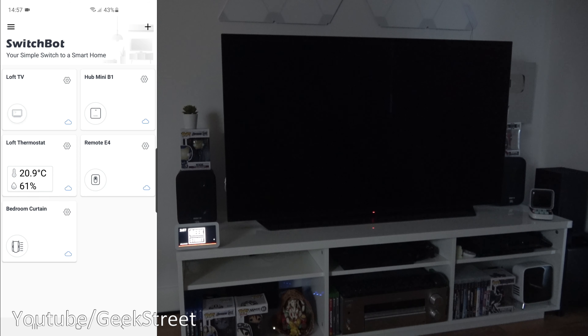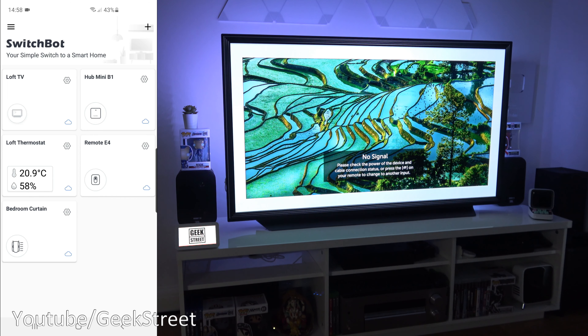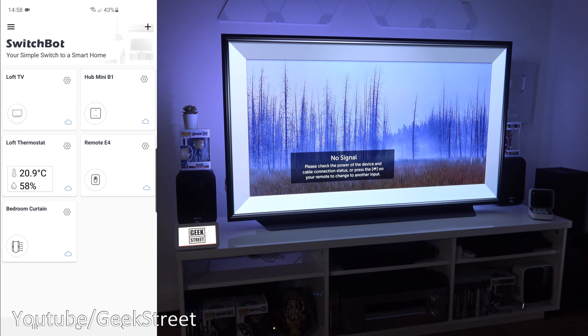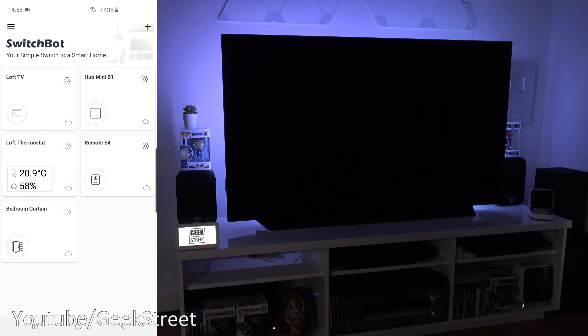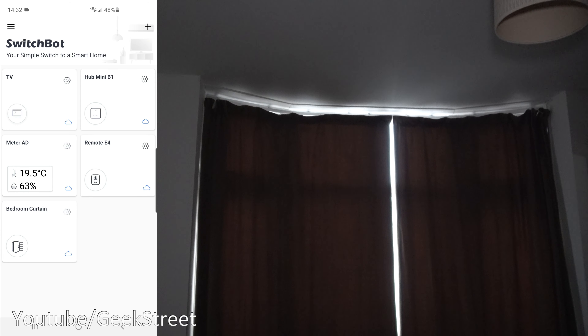Voice control also works for devices added via the Hub Mini. With Alexa: 'Turn on loft TV' — works. 'Increase volume on loft TV' — works. 'Decrease volume on loft TV' — works. The same is available with Google: 'Increase volume on loft TV' — works. 'Decrease volume on loft TV' — works. 'Turn off loft TV' — 'Sure, turning off loft TV.' Works well.